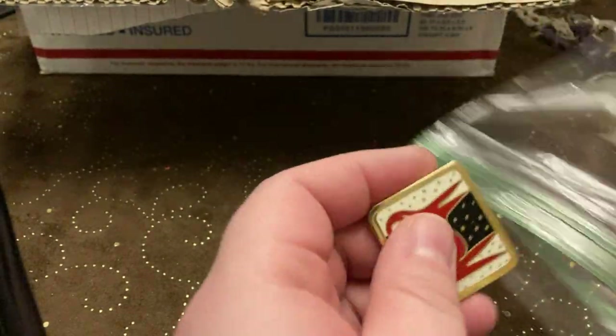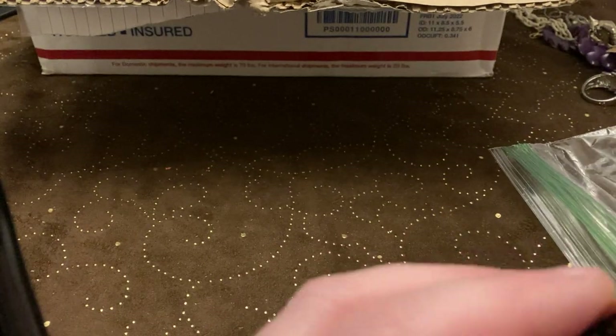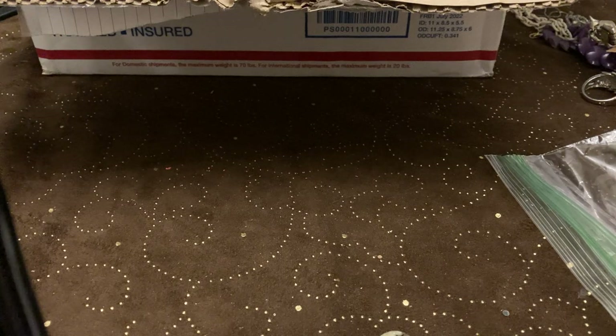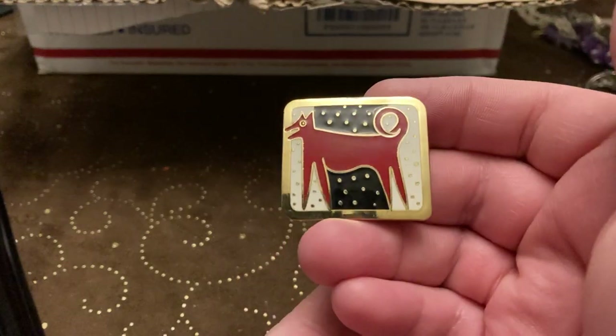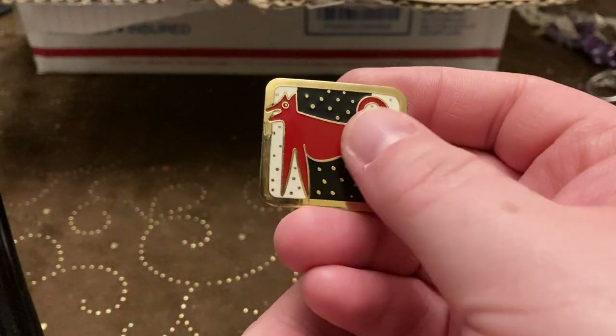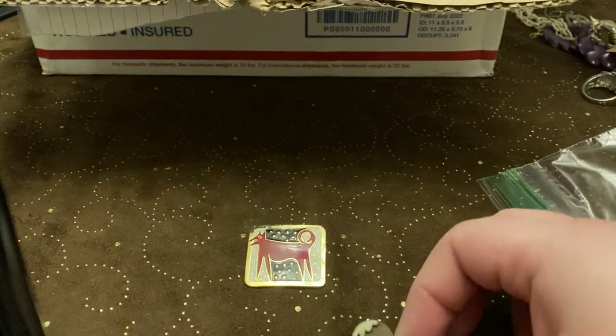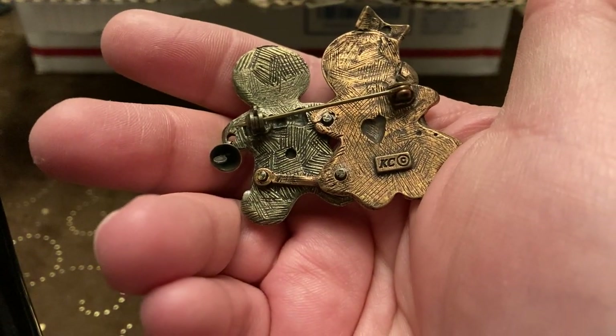These are Christmas brooches. I'll be holding on to these for a little while. Actually, this one is Laurel Burt's night dog — that's awesome, like cloisonné. We got that one. Okay, this one's Christmas — little gingerbread couple. This one's Kenneth Cole.